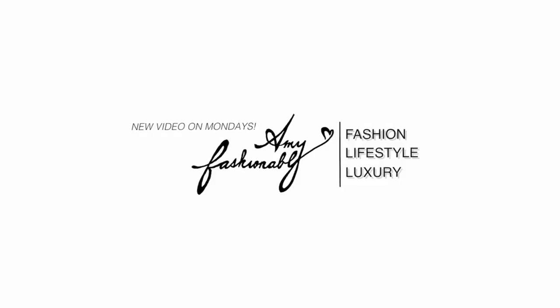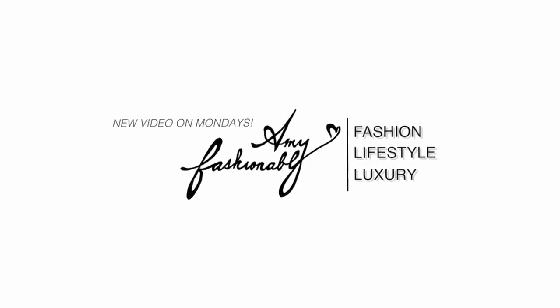Hello my loves! Welcome back to another video. My name is Amy if you're brand new to this channel. For today's video, I wanted to do my very first luxury unboxings of 2020.